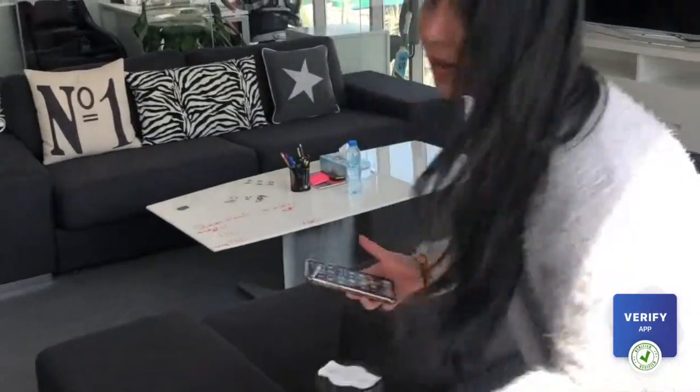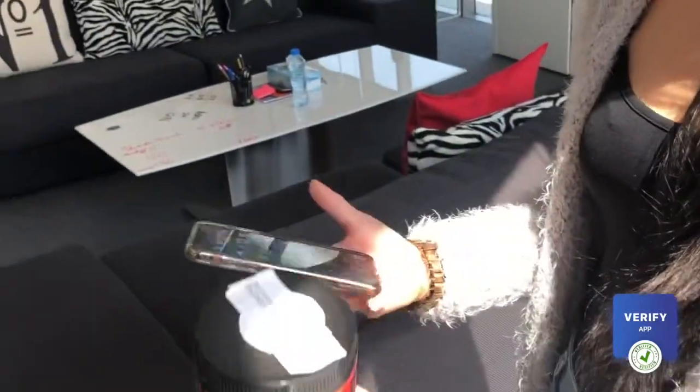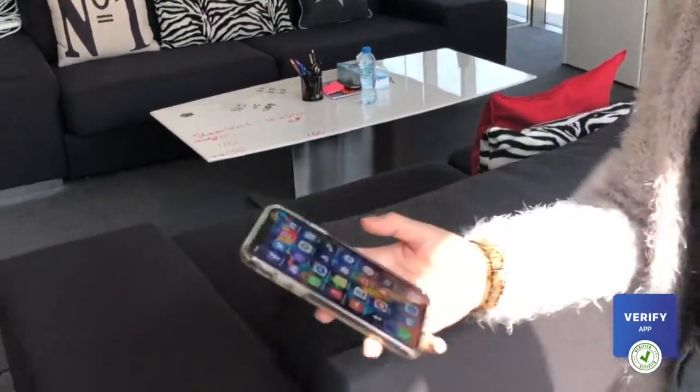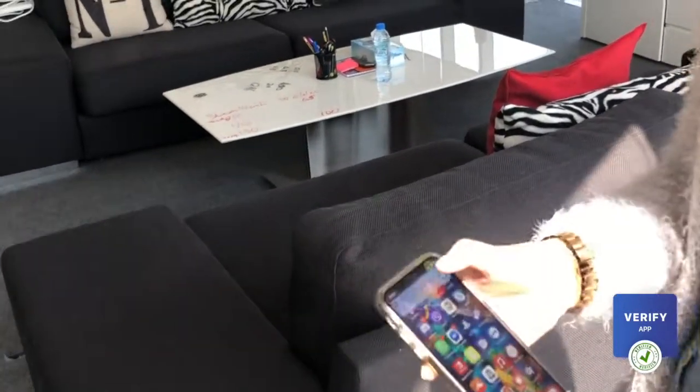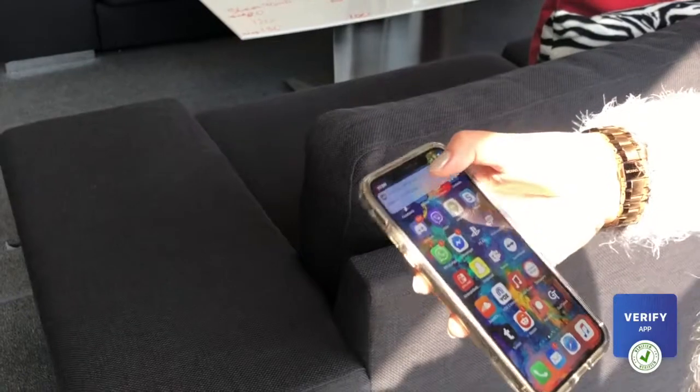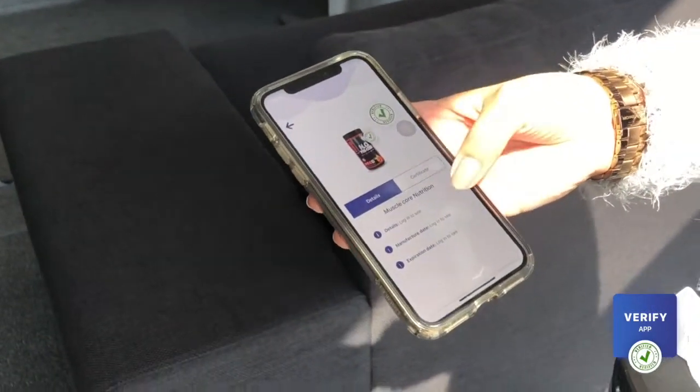So for example, let me show you. I have a protein shake here. The only thing that I need to do, I just need to scan it and I can already see here, open in the Verify app, a notification. I just open it and I see all the details if it's fake or not.